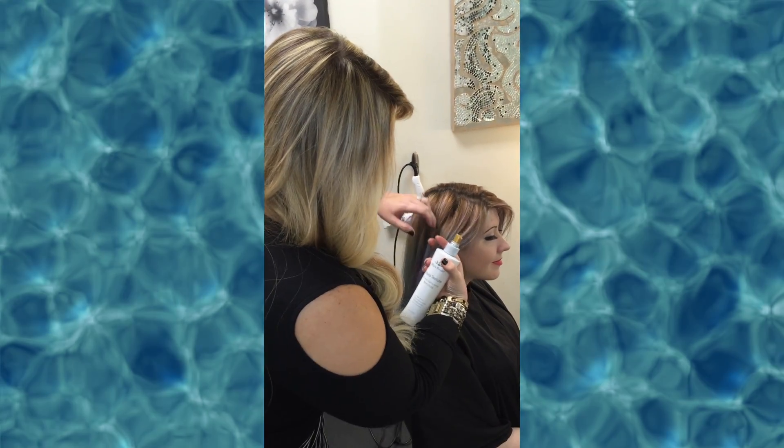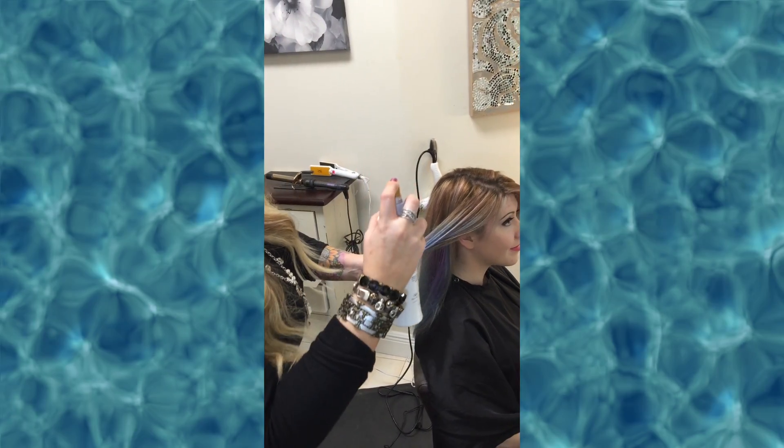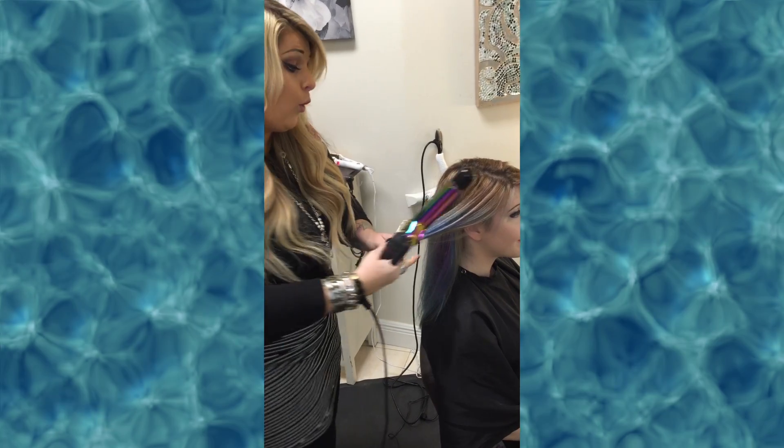So when I go in the hair, I'm just going to take a section because I want to have really loose, wavy, kind of beachy hair. I'm just going to spray it a little bit. Don't need to saturate it, just enough to kind of hold it.